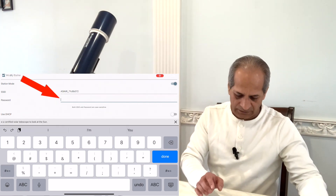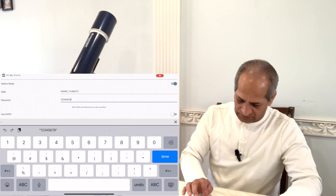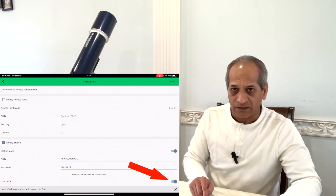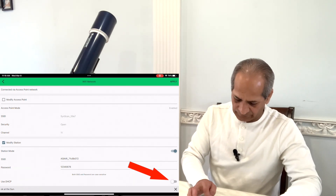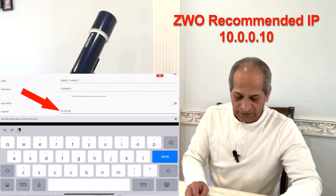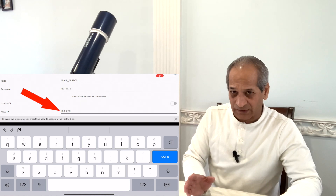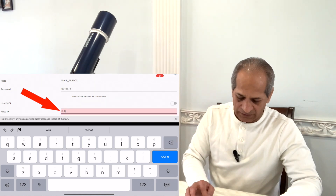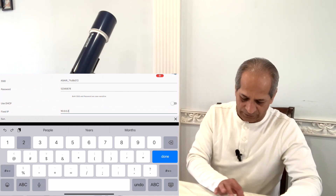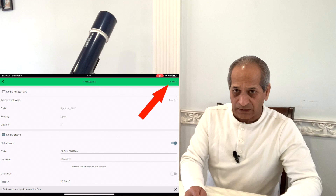The password is the same for every ASI Air: 1 2 3 1 2 3 4 5 6 7 8. Then go down — if your DHCP is on, turn it off and use a fixed IP. ZWO recommends 10.0.0.10, but for me that was causing a conflict so I use 10.0.0.20, which worked fine. When done, click Apply in the top right corner.